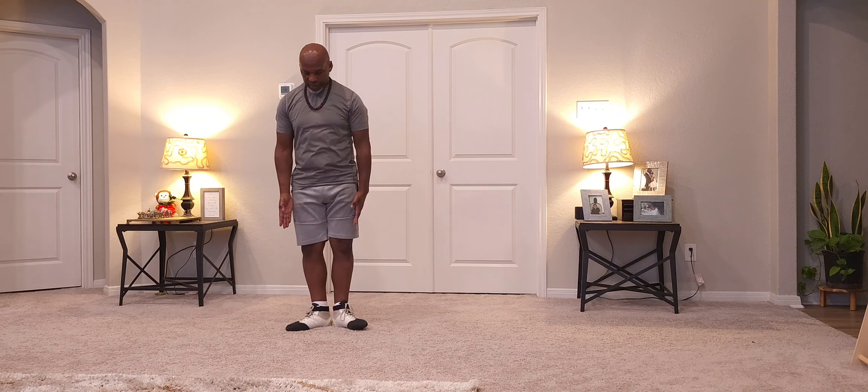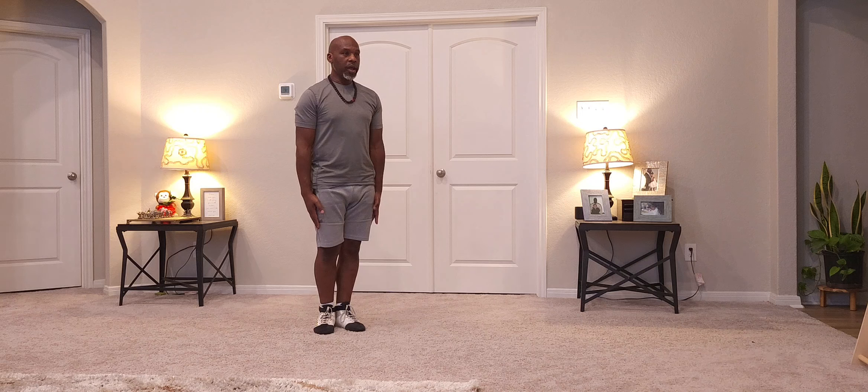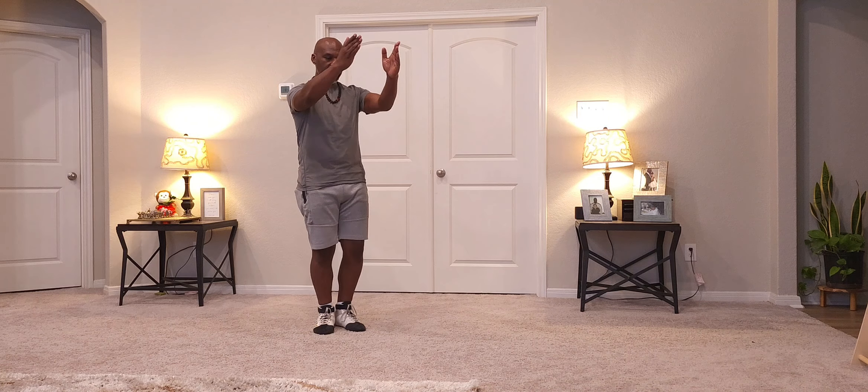I start. Feet are open. Turn to my right. Hands come up. Bend the elbows. Bend the knees.